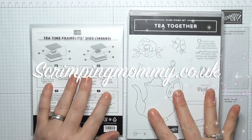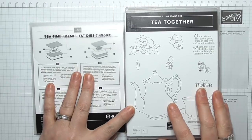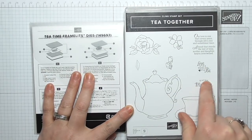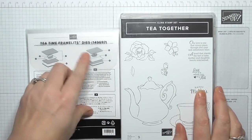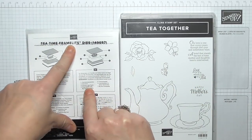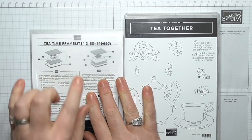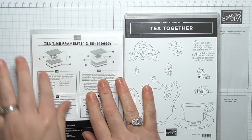Hello everyone, Amanda here from ScrimpingMommy.co.uk. Thanks for joining me today. We're going to make a really beautiful card using the Tea Together stamp set, and with the stamp set you can get the Tea Time Frame. You can't buy these yet — they are free during celebration on a £90 order, so it's a level 2.